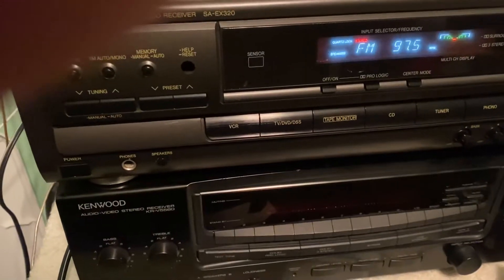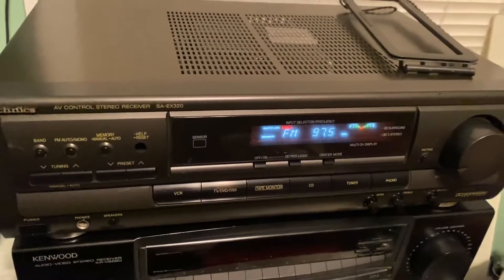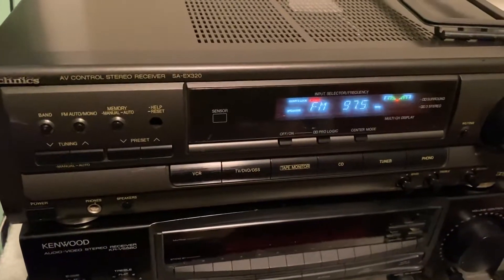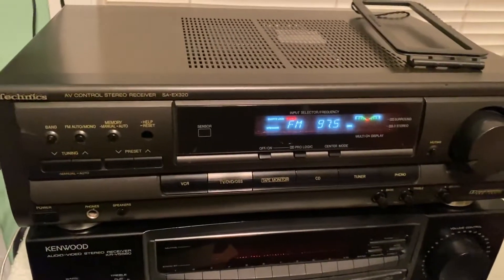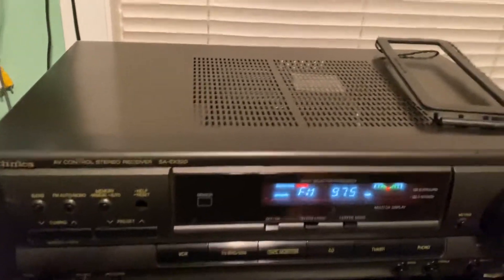Technics stereo receiver SA-EX320. Just to show how well it plays. The LCD display is crystal clear, but it's not showing up that way in my video — I don't know why. Everything is in great condition. Plays fantastic.